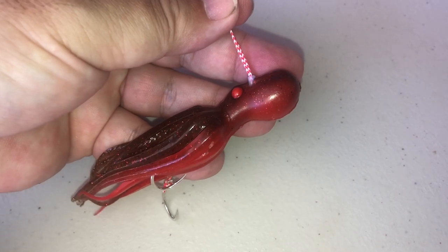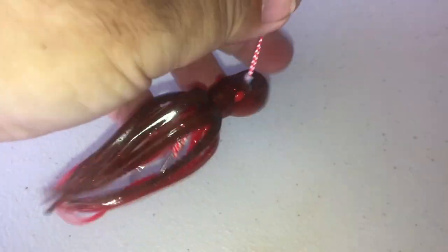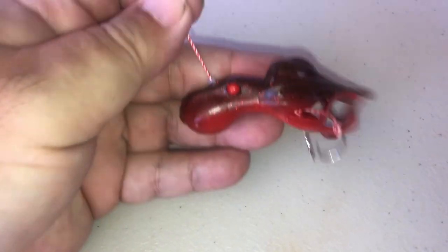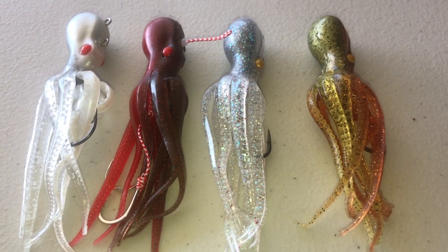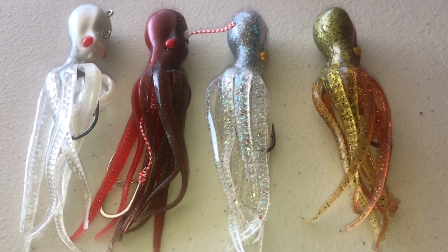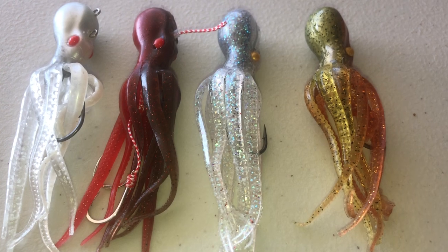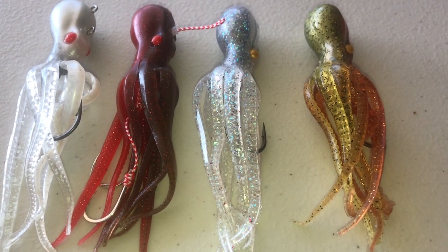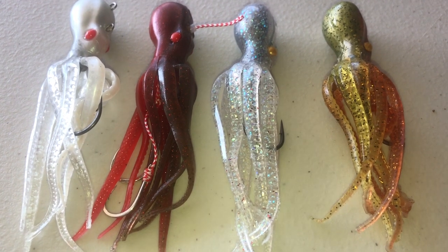It comes in a multitude of colors and designs — just pick your favorite. These mini ink faders, the four-inchers, are available in three-quarter ounce or one-ounce sizes, with either dual hooks or single hooks, all Duratin hooks.